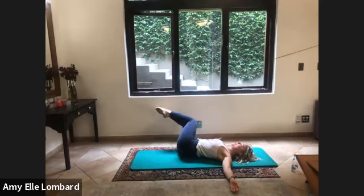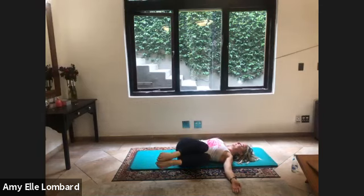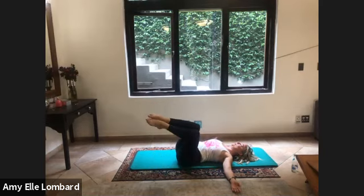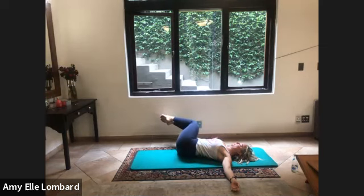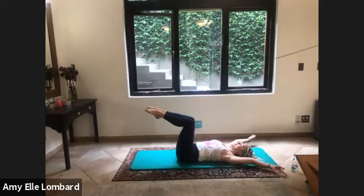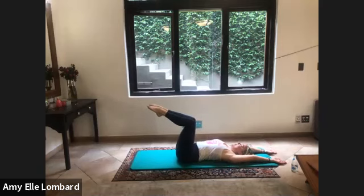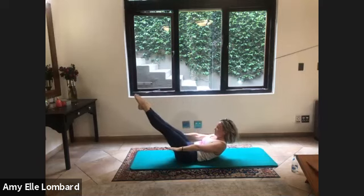Exhale, one more on each side, in, and over. Keep your legs up, reach your arms backwards, inhale, and exhale. Lift arms, head, chest, stretch into the legs, exhale, take it back with control. And exhale, two, and in.